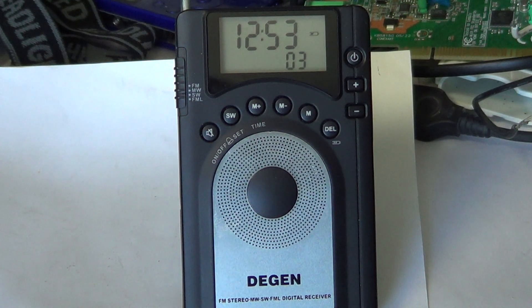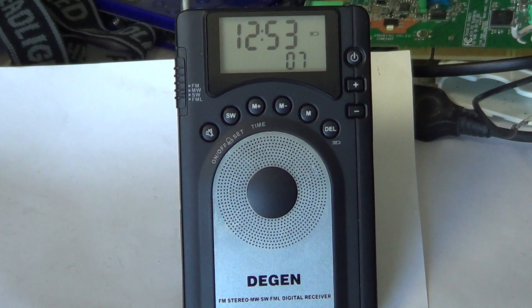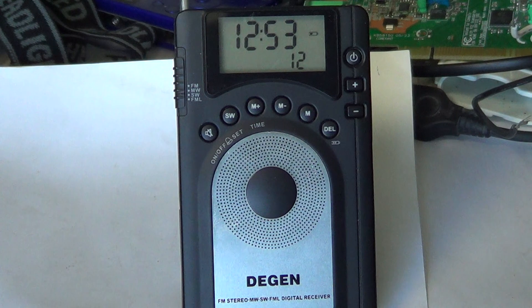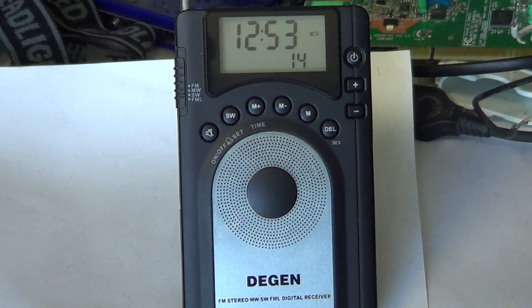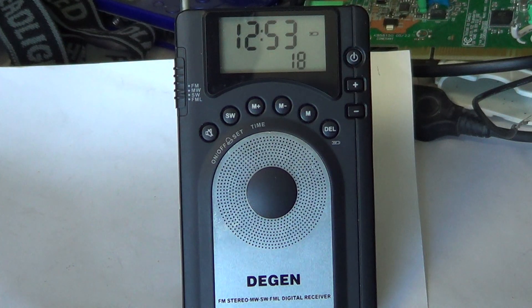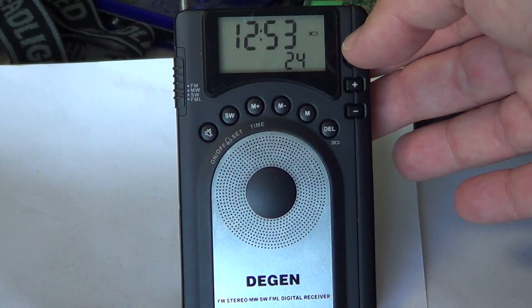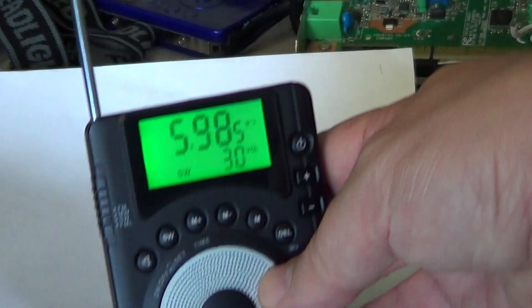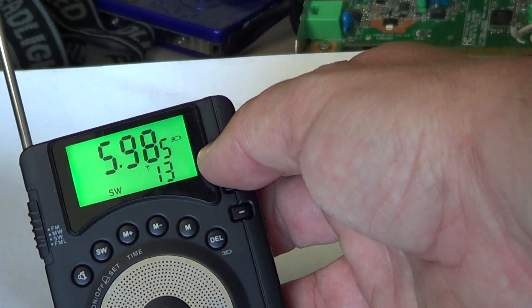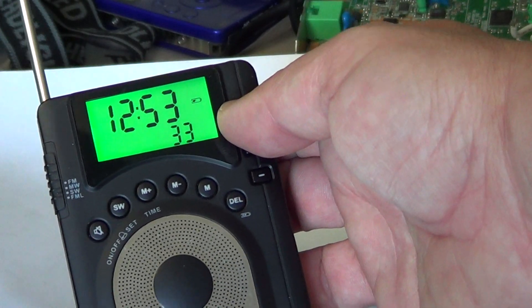Apart from that, the radio is quite sensitive — almost as sensitive as any other receiver. The audio isn't great, but it's not too expensive: around $25–$30. The backlit display on this radio is amazing — a really beautiful green display.